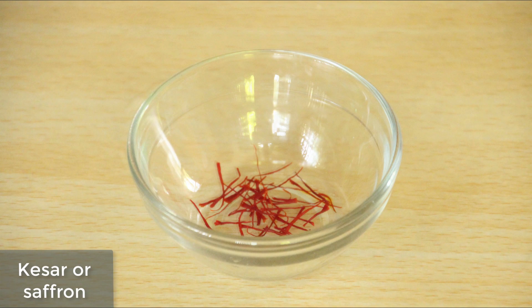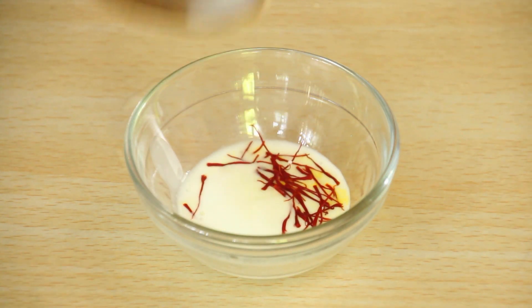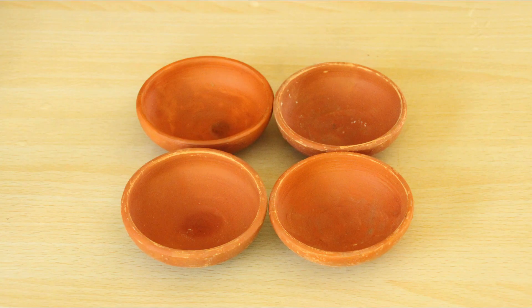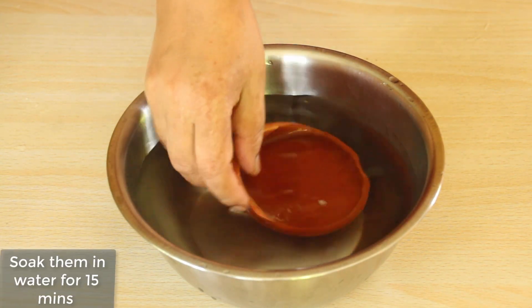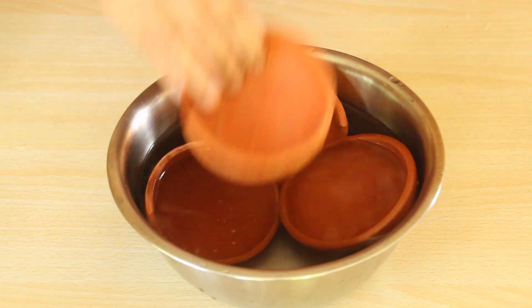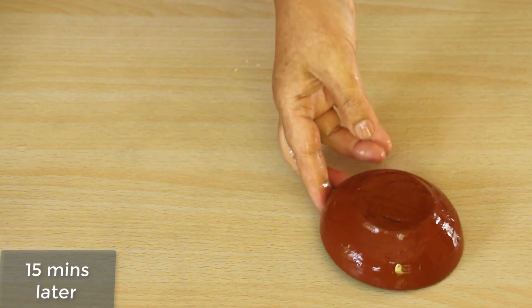Maine thoda kesar liya hai. Ab iske andar do chamach doodh dal deti hoon. Doodh luke warm hai. Serving ke liye maine mitti ki katoori li hai. Ab isse 15 minutes ke liye paani mein bheegona hai. Yeh bhi bheeg gaya hai, ab isse ko sukha lete hai.